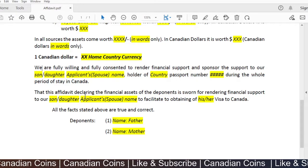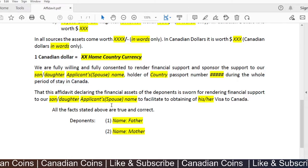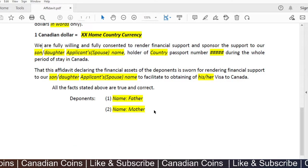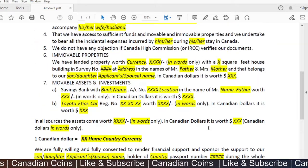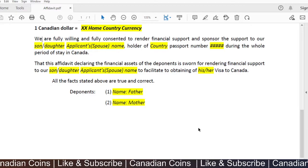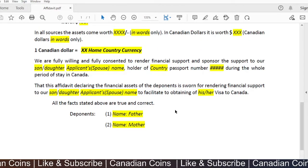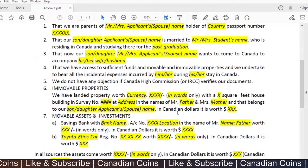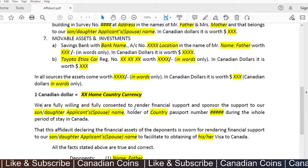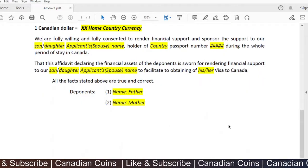This affidavit is for declaring the financial assets of the parents for rendering financial support to facilitate the applicant to obtain their visa to Canada. Your parents will sign the affidavit once it is all done. Your notary will follow their country's procedure — sealing, stamping, adding their license number — and will format it accordingly. Once the fully stamped and signed document is ready, it is good to attach to your application.